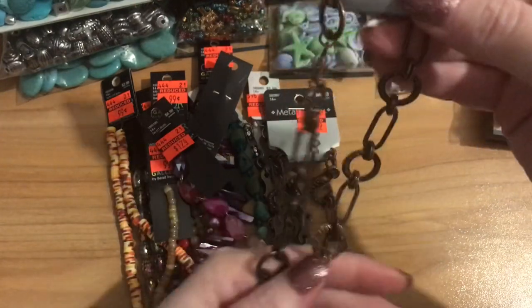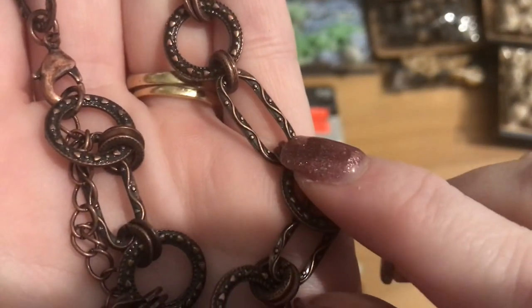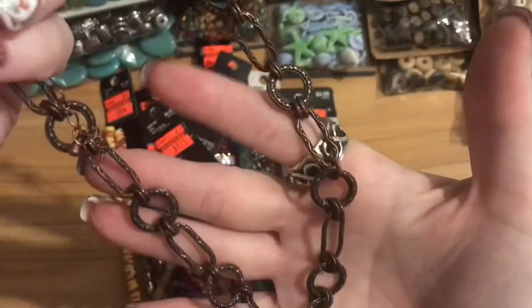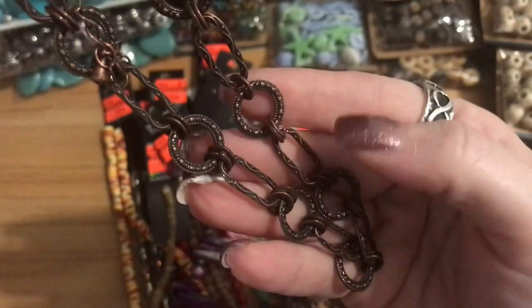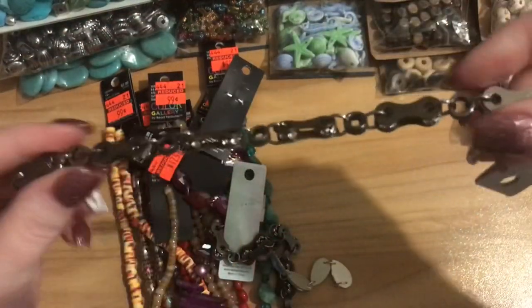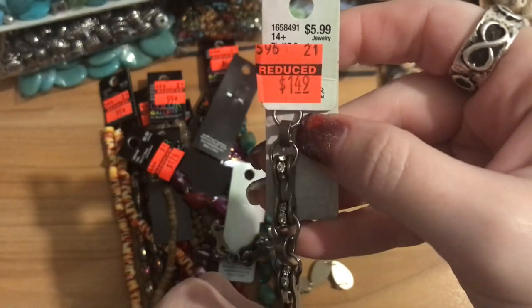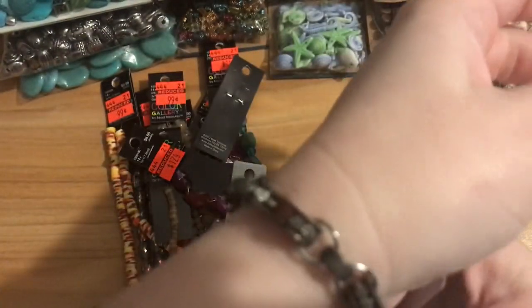These links have a really pretty stamped texture to them. This chain would be great for a multi-layer necklace, or you could take it apart and use the links as separate connectors with beads in the middle. I have two of them. Then I found this chain I absolutely fell in love with — it almost reminds me of a motorcycle chain. It was $5.99 marked down to $1.49, and it already has a clasp and jump ring.